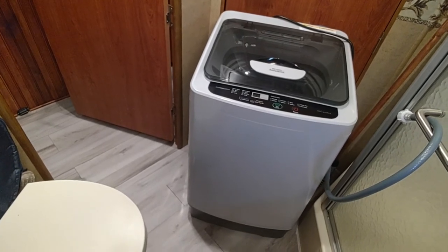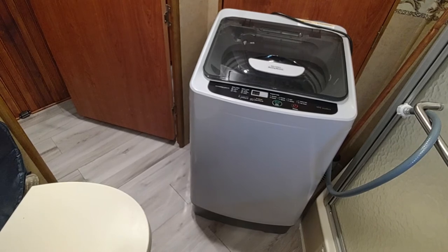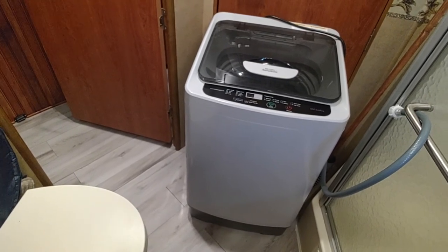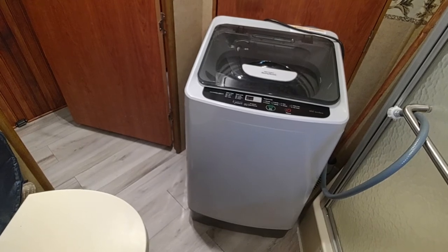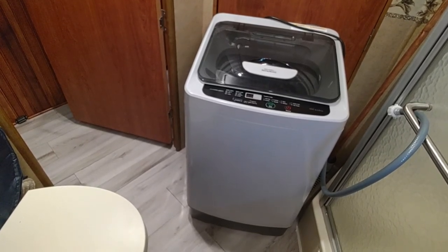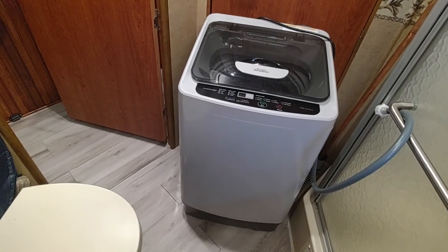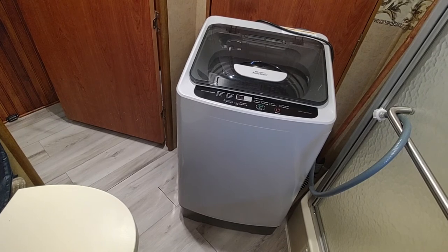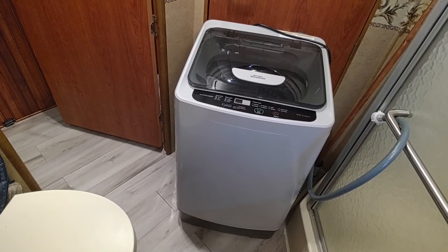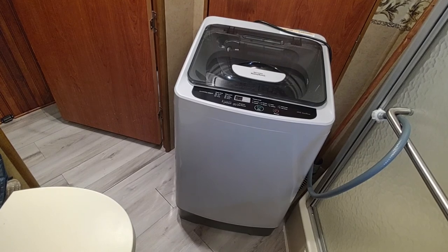It does not dry the clothes, but it spins them so dry that if you hang them up they'll probably be dry very quickly. So for us it's perfect, and I'm sure there are a lot of RVers out there it would be perfect for as well. The Integrate Mini Washer from Amazon — great little machine and fairly inexpensive, about 250 bucks.